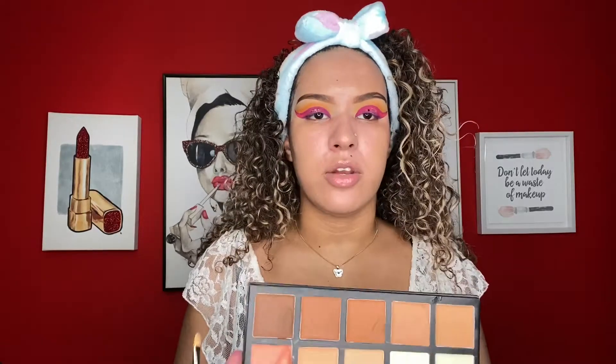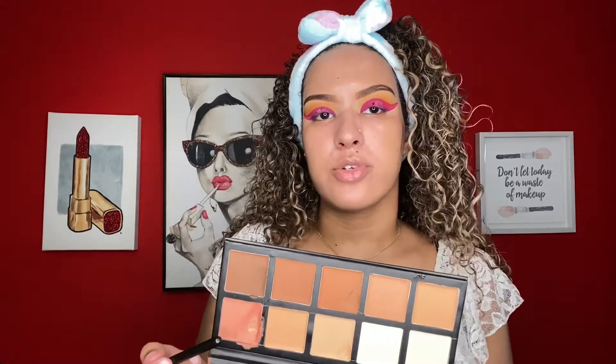Now I'm going to lightly color correct my under eyes. I'm using the Pink Heroes Cosmetics contour palette and I'm going to use this orange shade right here.